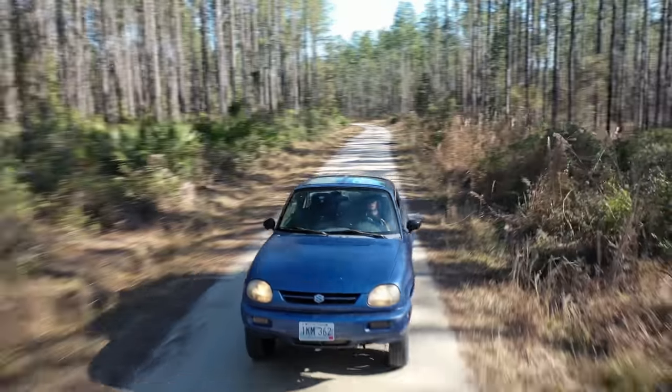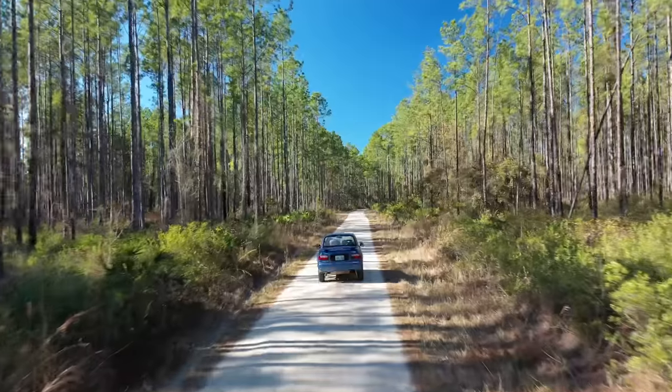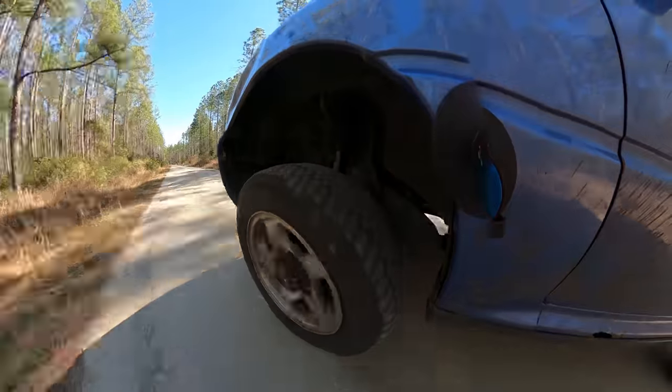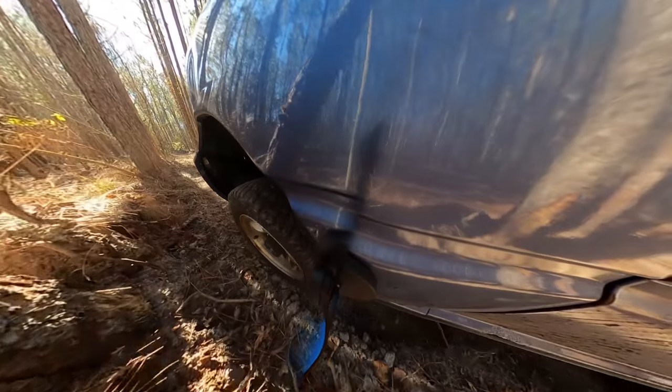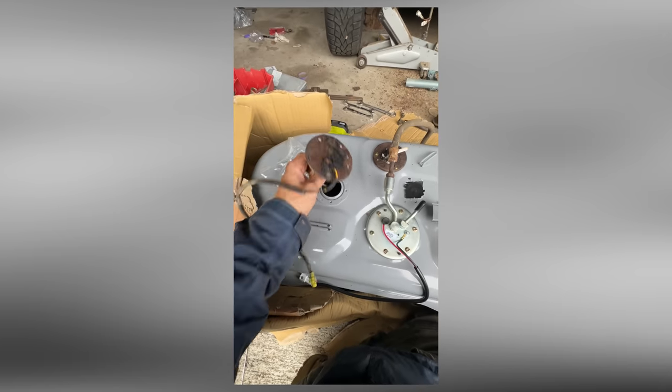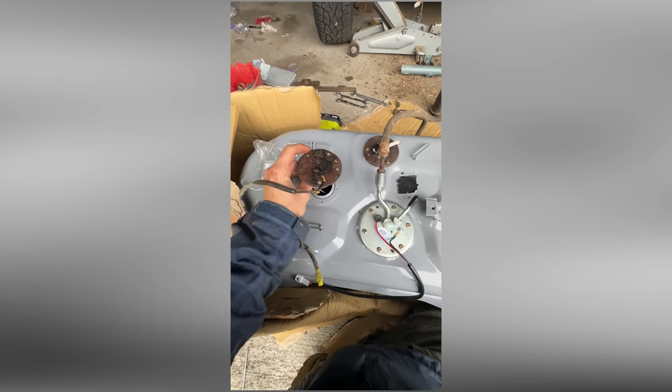Before leaving Florida, I hit the trails to test out the new suspension. The trail was nothing crazy, but it let me test the new suspension and the newfound confidence with 10 inches of clearance. As I'm taking this bad girl over the bumpy trail, I start to smell gas — something is leaking out of the top of the tank. I guess that's what I get for reusing some parts from the old tank with the new one. The leak doesn't seem too bad, so this is a fix for another day.